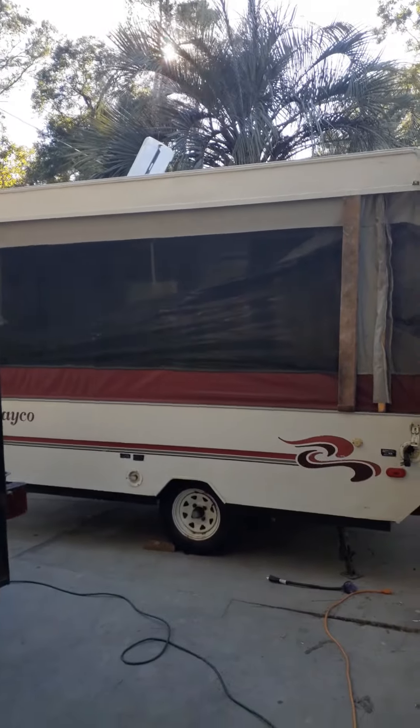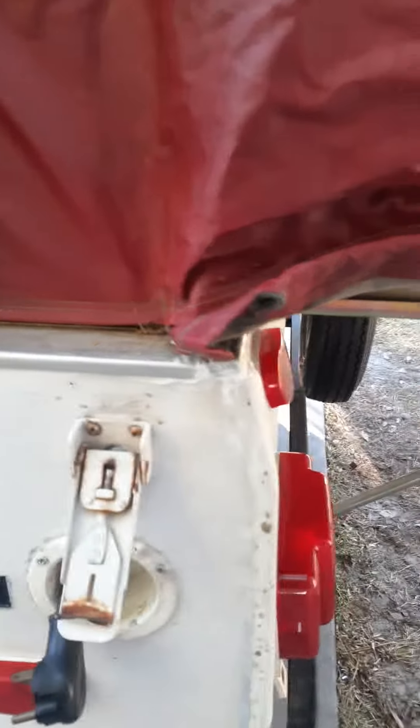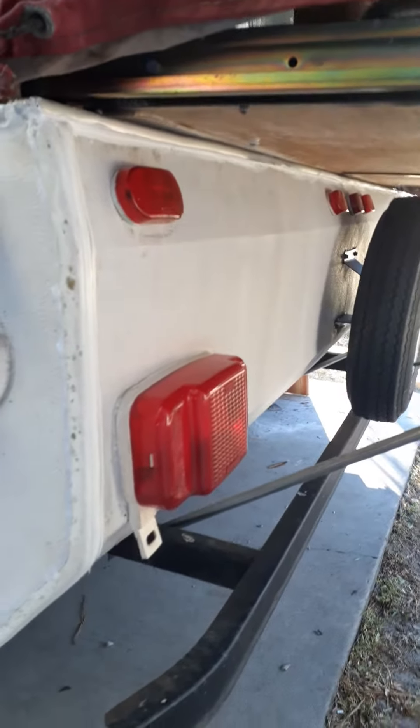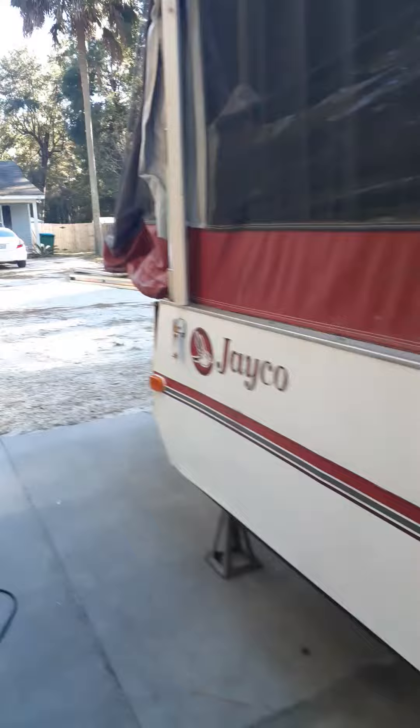Today we've worked on the camper. We replaced the wood right here inside with a 1x8, trimmed it a little to fit the curve, and put some new 1x1 in there. Recaulked everything, put it all back together. We'll do the same to the front.